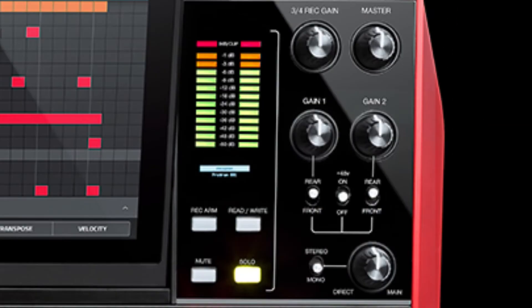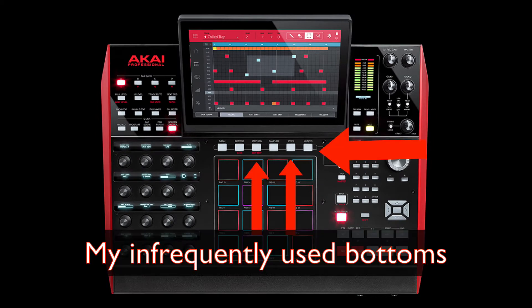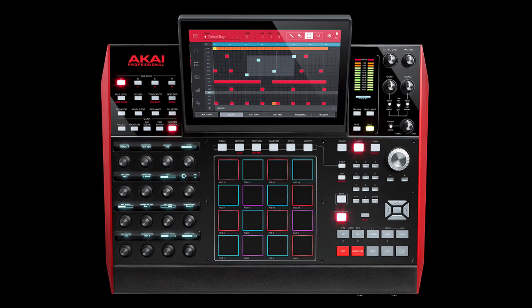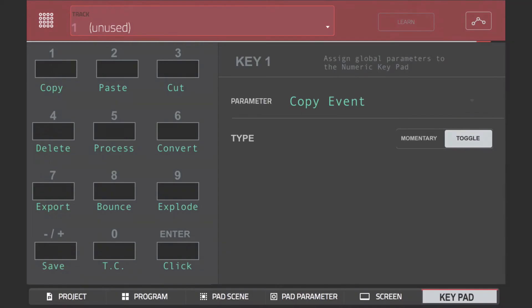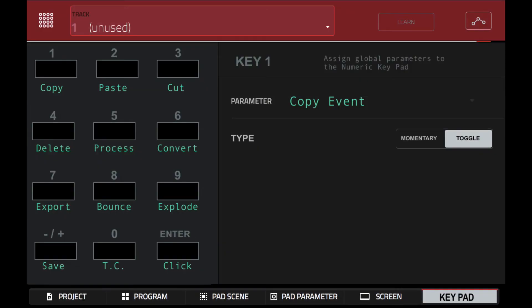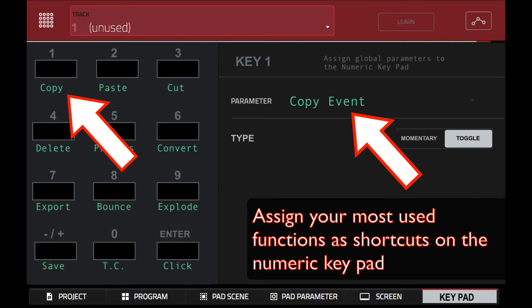Since users have different workflows, it's impossible for Akai to lay out the buttons in a way that will satisfy all users. This is where my feature request comes in. Akai can make the numeric keypad customizable, allow users to assign any MPC parameter to a numeric button. This will allow them to set their MPC-X up so that their most used functions are in one location, significantly improving workflow.